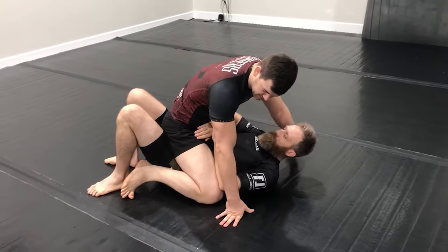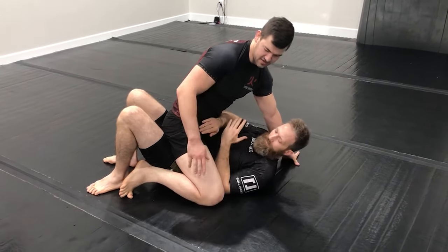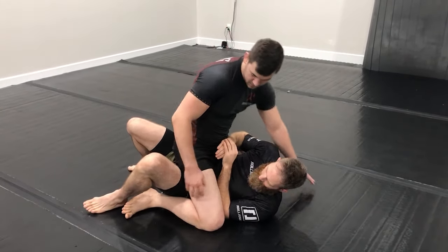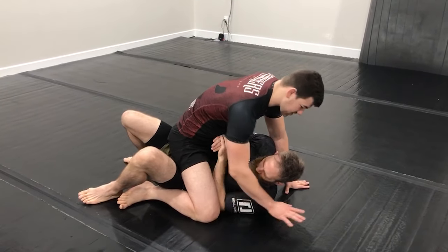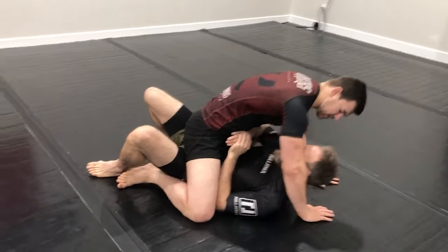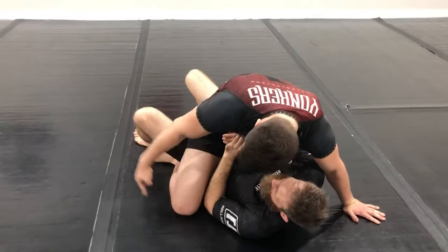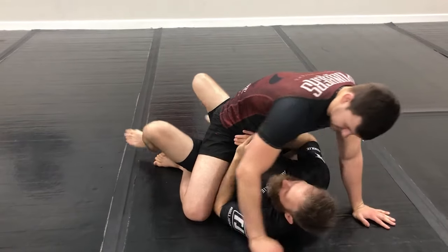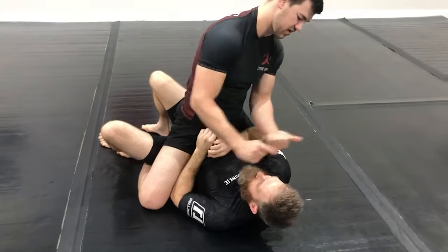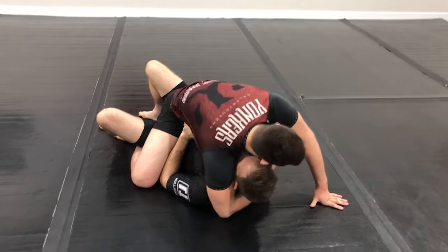Whenever he gets that inside position, he generally needs to go into some sort of crunching contraction motion. So what I want to do to prevent that is I'm going to use a crossface, and I can use a crossface in a couple ways. I can just put my hand on the mat and then start extending to kind of ratchet his face away. Now when he tries to crunch in and use that elbow to push my knee, he can't — his whole body, his head is moving this way. So we can use that kind of crossface.